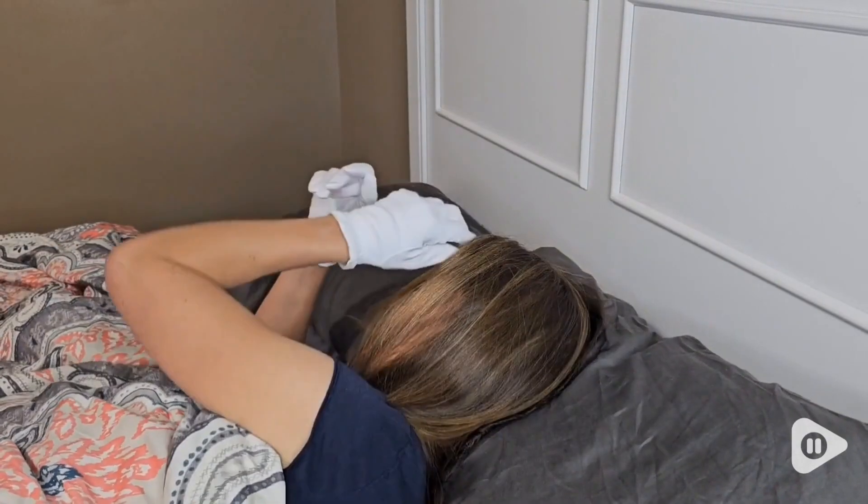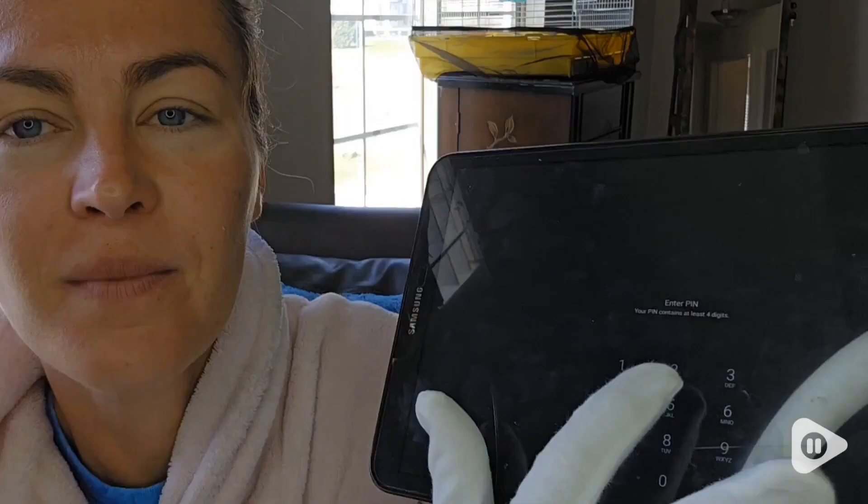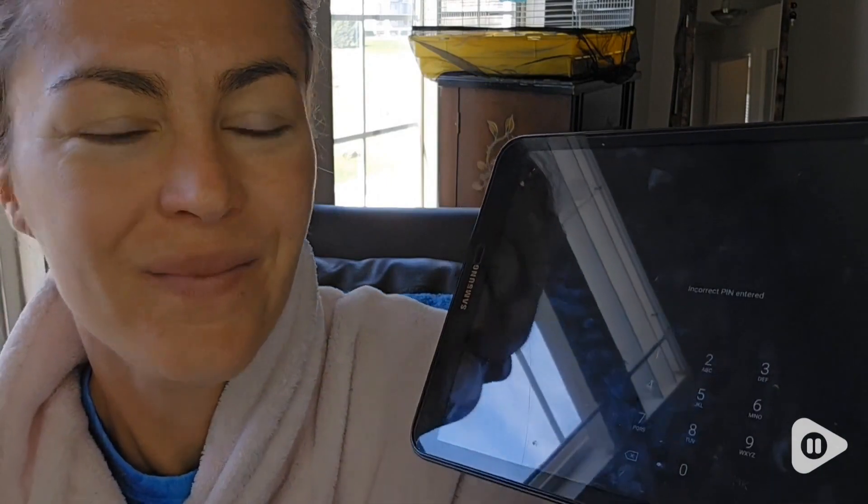I really enjoy using these because they're soft and I love how comfortable they are. I also love that they're touchscreen compatible, so I can use my device while wearing these gloves.